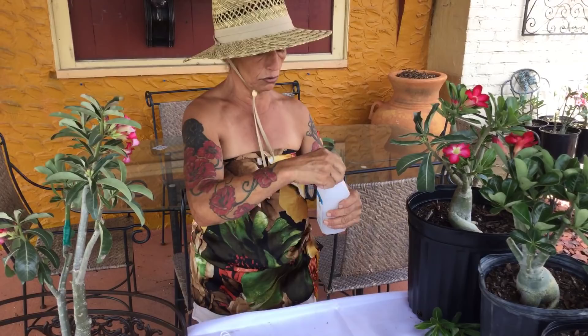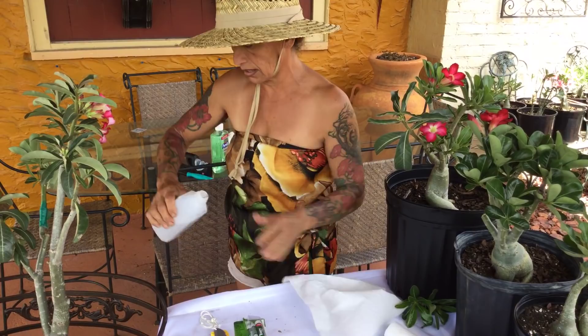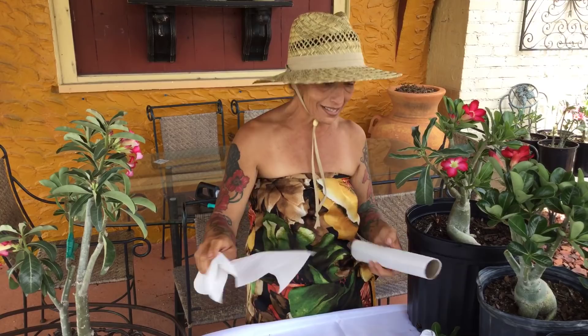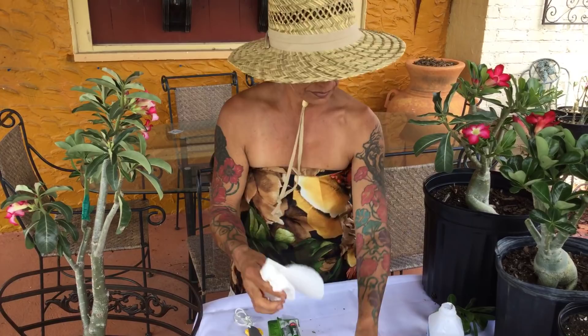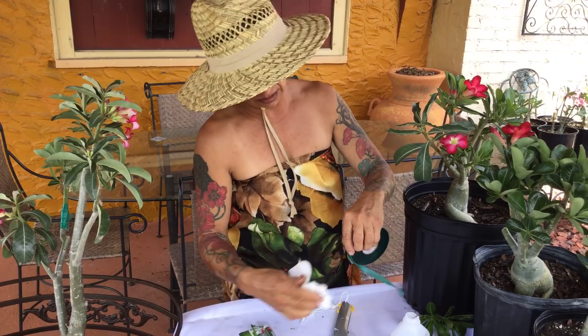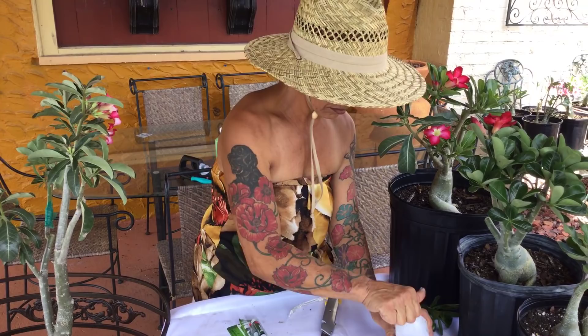First, we're going to sanitize my hands so I can graft without contaminating any cuts. And then we're going to sanitize the clippers and sanitize the knife like this, so that nothing is contaminated.